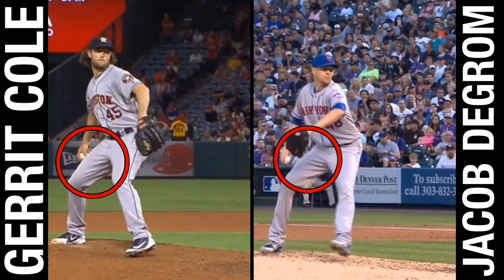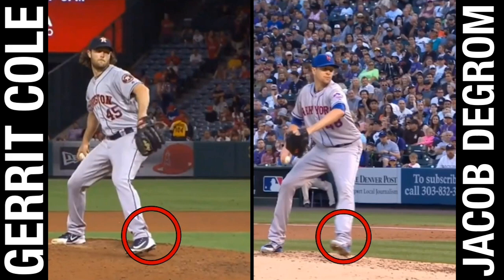When you reach peak leg lift and you're descending, you're going to have a lot of energy to stabilize coming down. This is why it's important to stabilize in our glutes — the biggest muscle in our body. We're also going to notice how Cole and deGrom both keep their foot posture relatively closed. This gives them the ability to stay closed with those hips and build up elastic rotational energy, or torque, if you will.